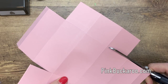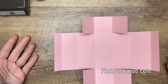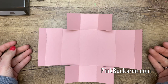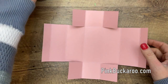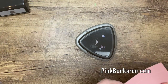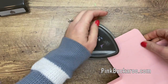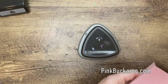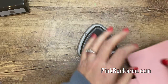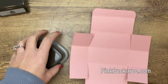Now these are folded in like that. If you need to pause the video to see exactly what it should look like, go ahead. Now grab your Detailed Trio Punch — I can never remember the name of this punch; it has a corner rounder on it. See how I've rounded those edges.